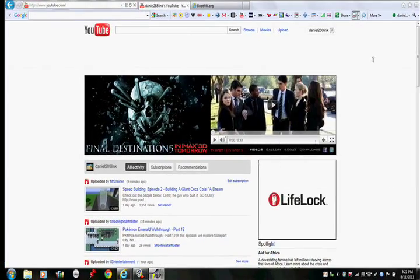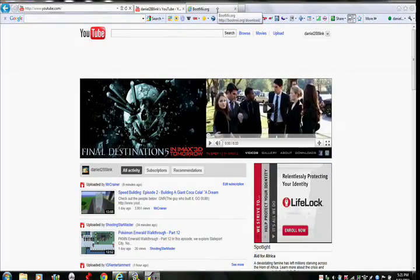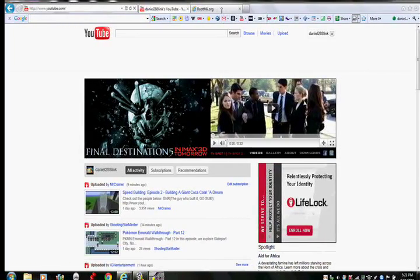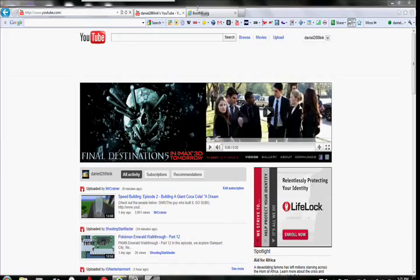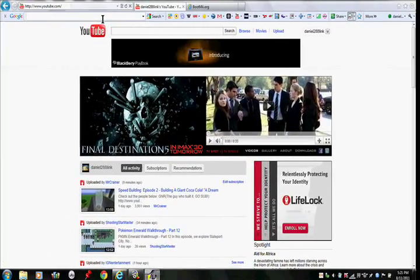Hi guys. This is how to install the Homebrew Channel with Revolution and Mario Kart Wii Custom Tracks for version 4.3 only.